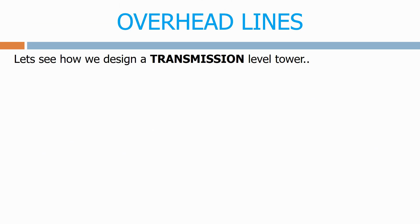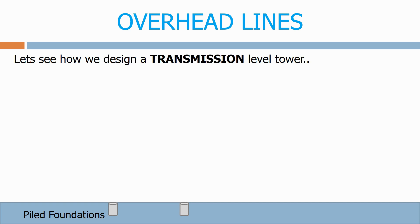Let's see how we design a transmission level tower. The first thing we have is piled foundations on each of the legs. These can be up to 25 metres deep for the larger transmission towers.